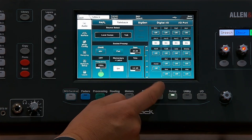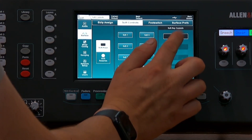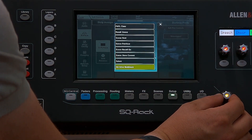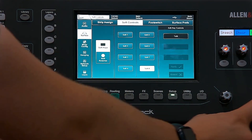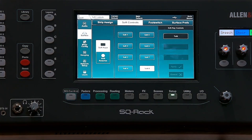Go to the surface, then to Soft Controls, and we've got an unassigned one on 8. Go to unassigned and scroll down until you see the talk option. Select Tap Talk, click Apply, and then when you press and hold that soft key it makes the talkback go to those on the band on Auxiliary A, B, C and D. When you release it, it removes that microphone from their in-ears or stage monitoring.